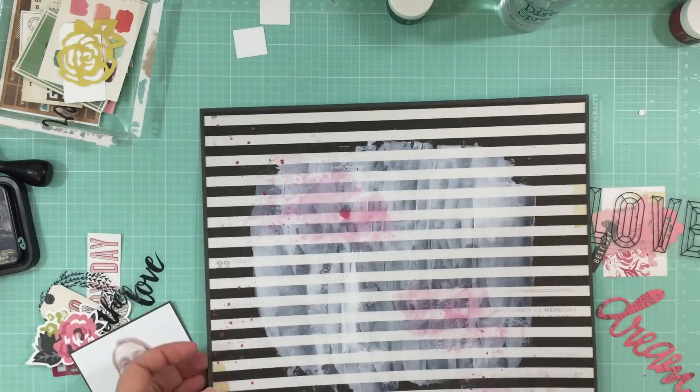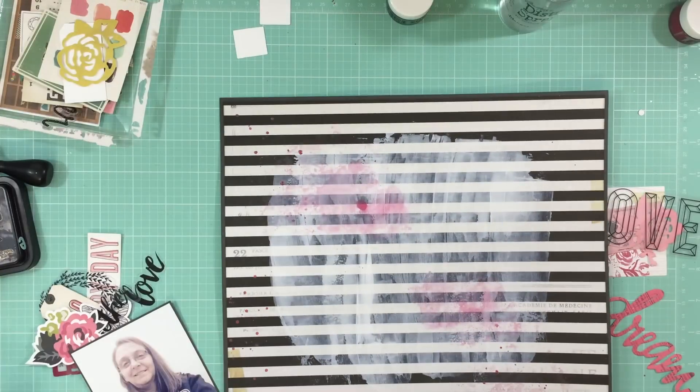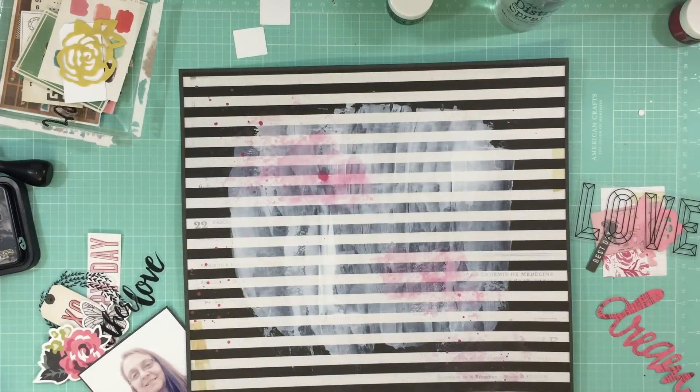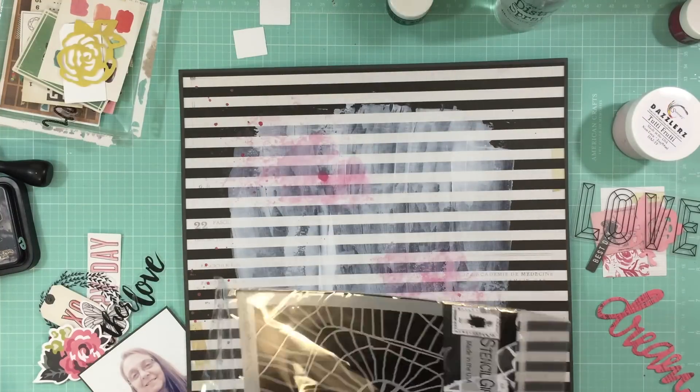You can find all the Shimmers products at shimmerspaints.com - they have a lot of different products and they're awesome. I added some of that paint onto some packaging and smooshed it onto the layout, then I just took my paintbrush and made some paint splatters. I kind of took a paper towel and dabbed up a little bit of it because it was taking forever to dry.